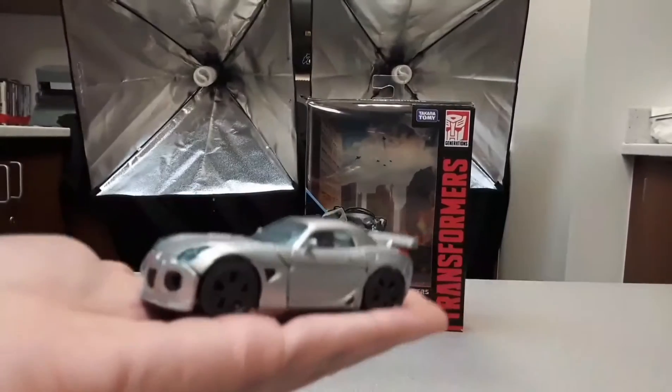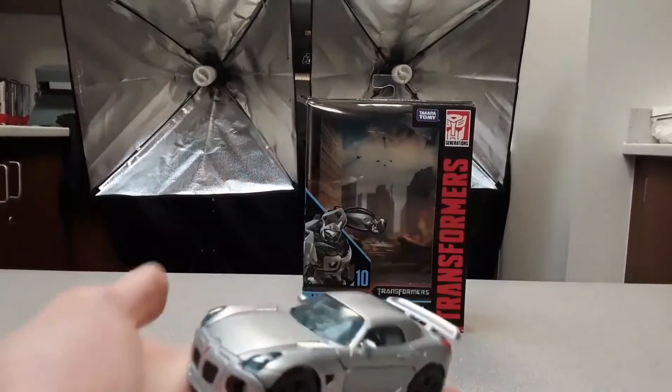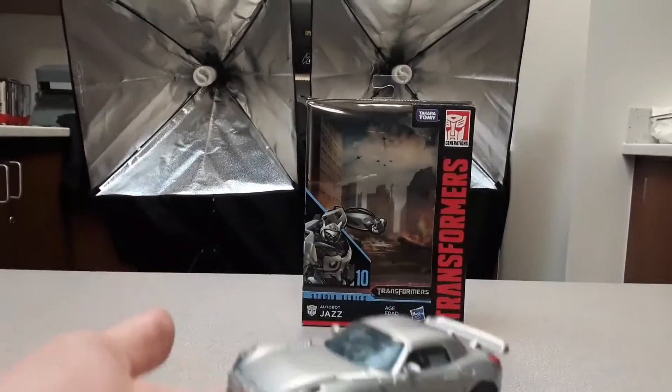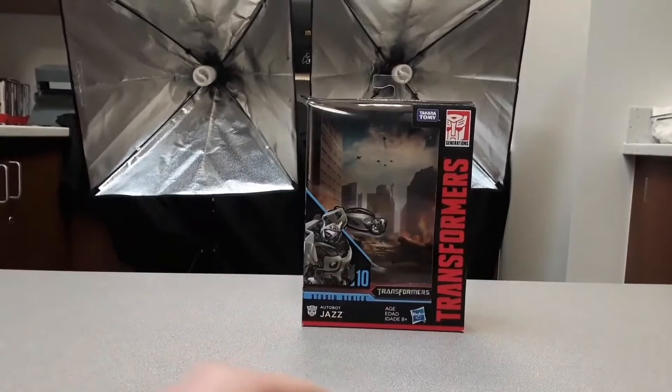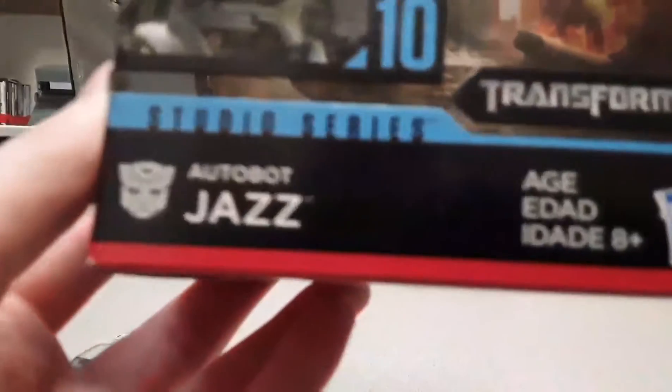Look at that — it's so tiny, it's literally the length of my fingers. Now let's look at the box. Jazz is his name, he's from Transformers. Top of the box says Transformers, bottom of the box has words and things, and the other sides of the box both show Jazz.